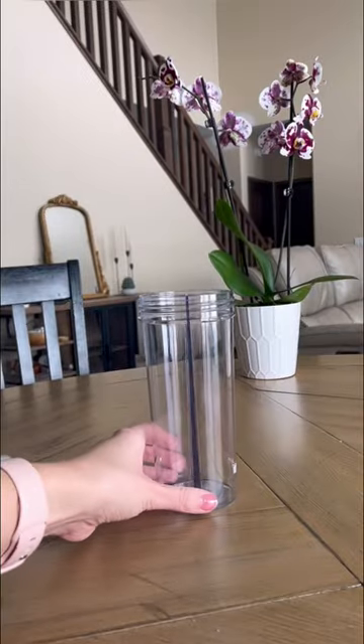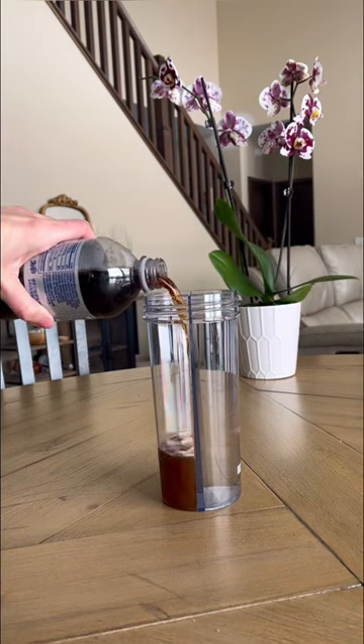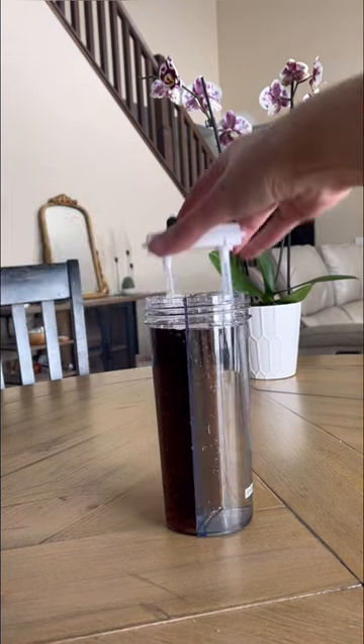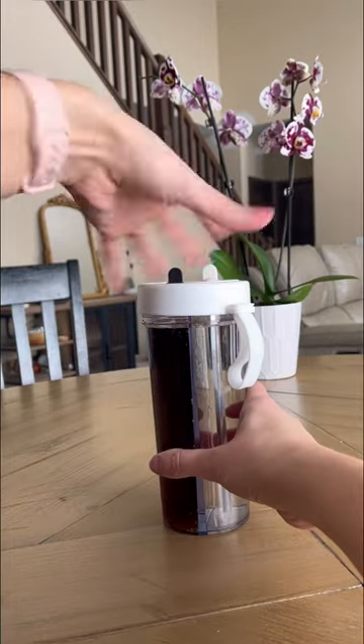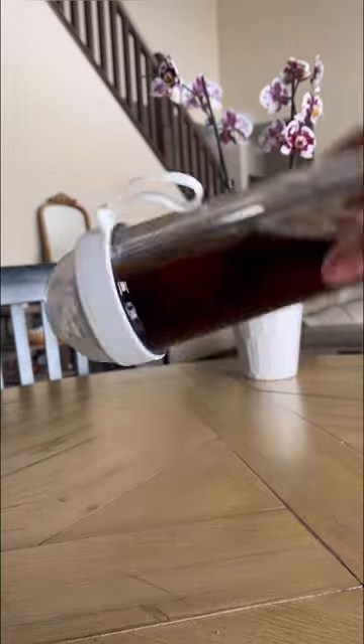Random Amazon finds you never knew you needed. This two-sided cup is perfect for taking multiple beverages on the go. It has an internal wall that keeps your beverages separate, as well as a unique lid that has two different spouts. The lid also has a silicone handle to make carrying easy, as well as a leak-proof lid.